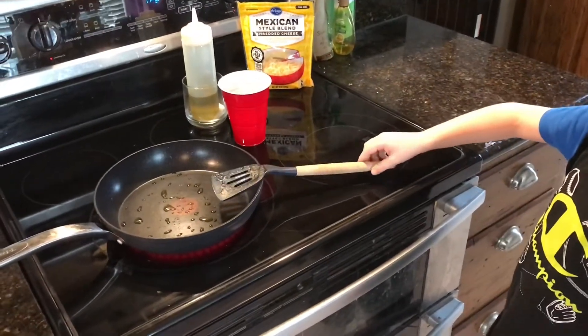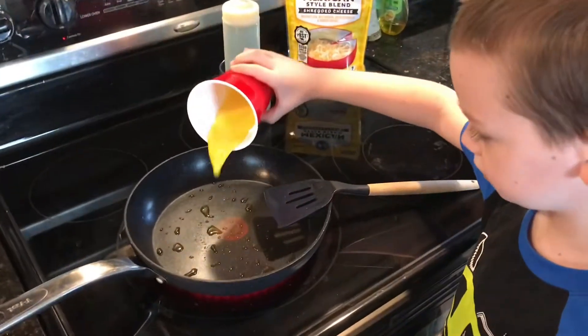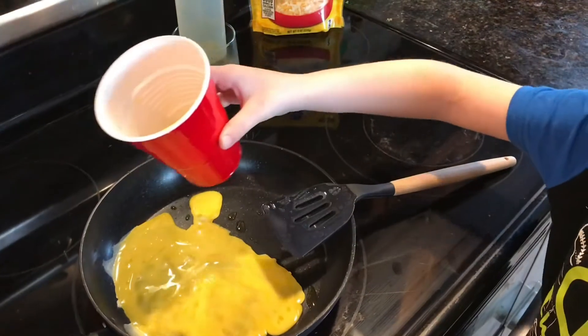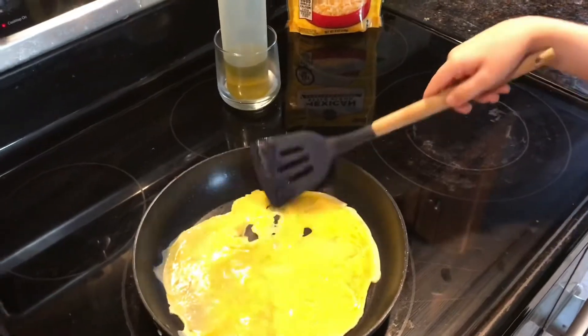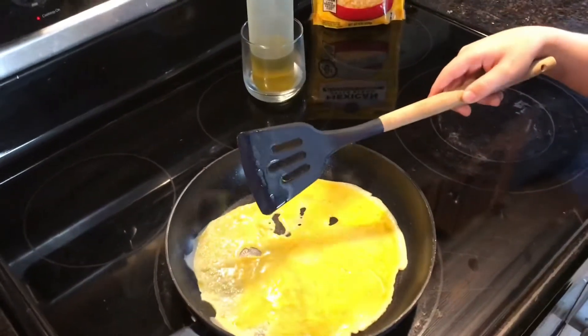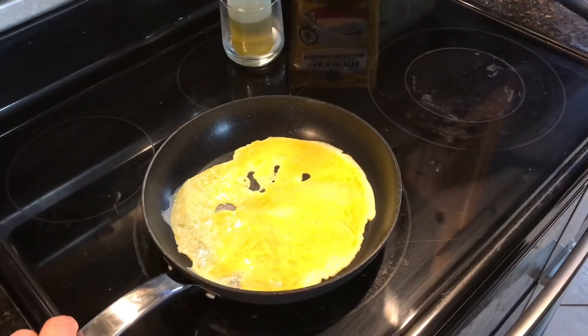Now that I've showed you that, I'm going to pour out my eggs. We're going to let that cook for a minute, we'll flip it, and we'll be back.